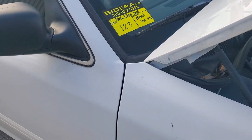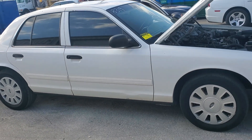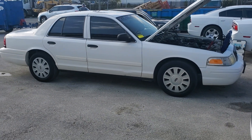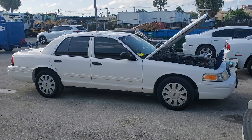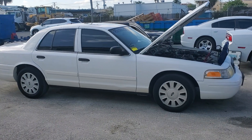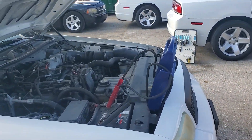Lot number 123 is a 2010 Ford Crown Victoria Police Interceptor P71. This vehicle has been running for about 40 minutes at idle, running nice and smooth. I'm going to show you what I see up close. The motor sounds good — nice and quiet.